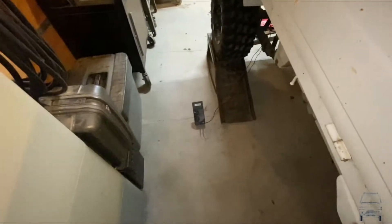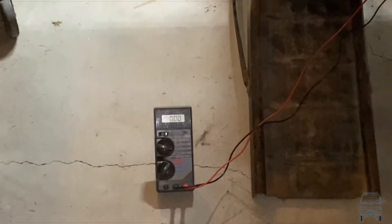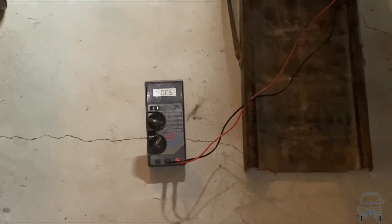At least I can see it. I'm looking down at my meter and I'll turn the ignition on — it shows 12 volts for a second, then it kicks back off again.